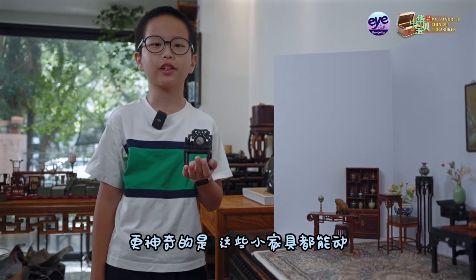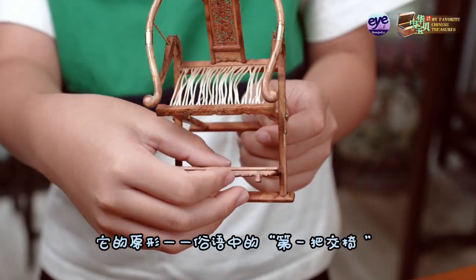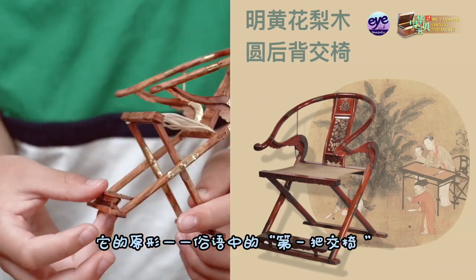What's magical is that this tiny furniture can actually move. Look — this chair can fold up. This is its original form, and it's now known as the first folding chair in common terms.